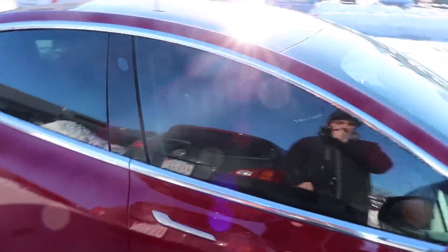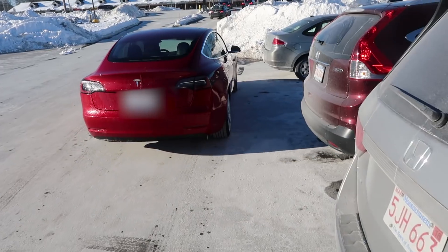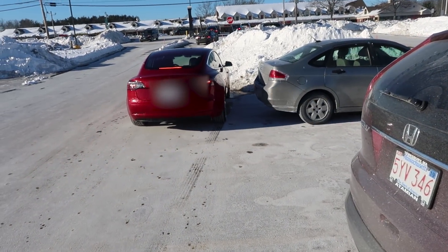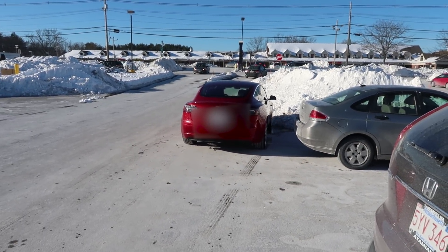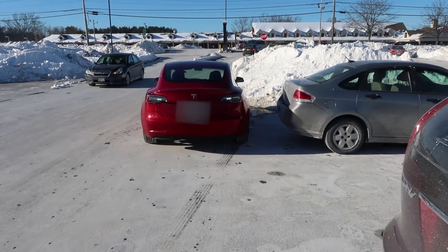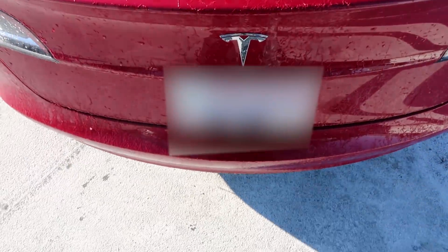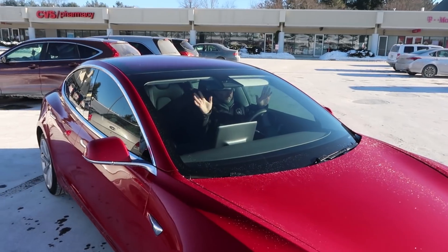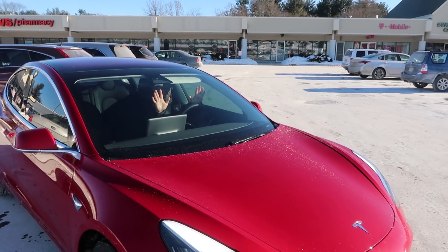We're going to test auto parking again. This time I'm going to pretend to be a bystander who doesn't really understand what's going on, so I'm going to walk into the way of the auto park while it's in motion. He sees it's parking, so I just walk right in front of it — and it stops. Now I move out of the way, he hits the resume park button, and with his hands off the wheel it's going to park all by itself again.